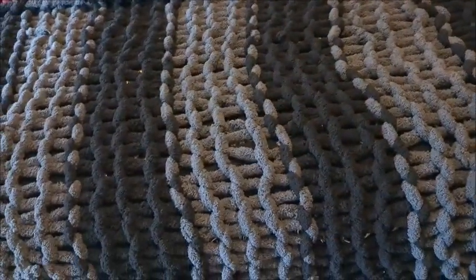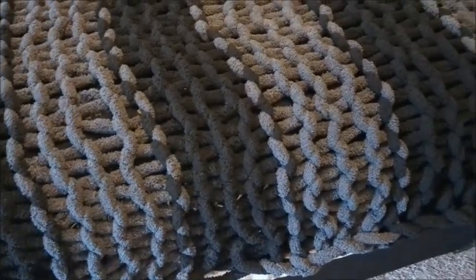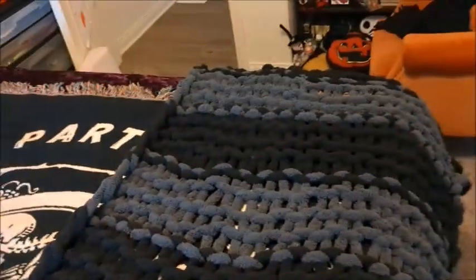I started making this blanket last week and I realized that I messed up on it. I didn't do a very good job, so I started it over like three times. And I finally finished it yesterday. I like how it turned out. It's really nice. It's a lot skinnier than I hoped — it's long, very long. But I was trying to make it wider and I didn't count very well.